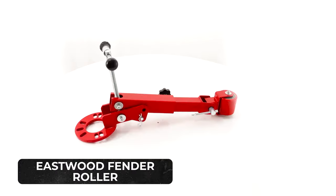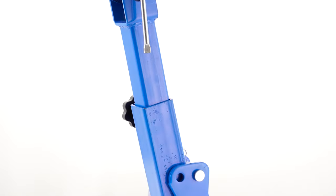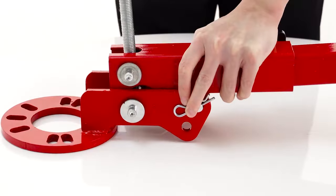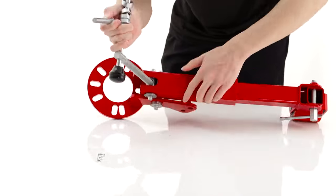The Eastwood Fender Roller is a great tool for automobile maintenance. With an adjustable design, it is compatible with any kind or size of vehicle, whether it's an SUV or a large truck. The tool is user-friendly, which means you don't have to be an expert or even have any experience before using it.